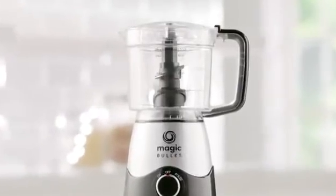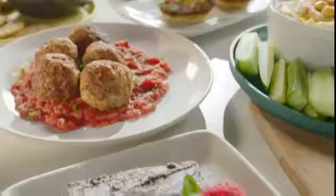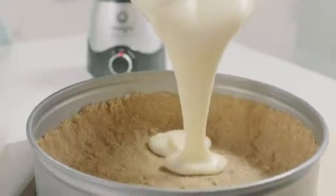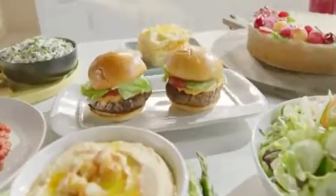With the three and a half cup chopping bowl and stacked chopping blade, you have the capacity to tackle all your meal prep needs. Evenly mixed cheesecake filling, perfectly chopped cauliflower for gluten-free pizza crust, or minced chuck beef for flavor-infused bistro sliders.